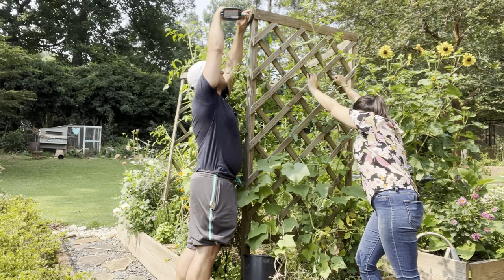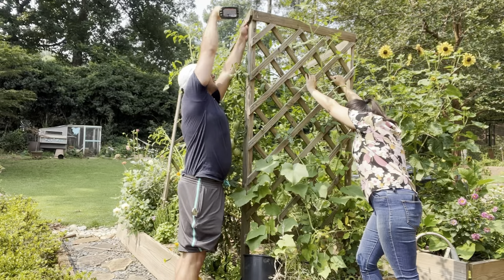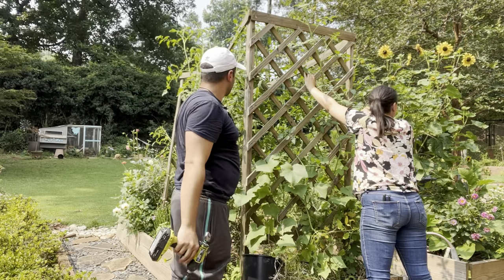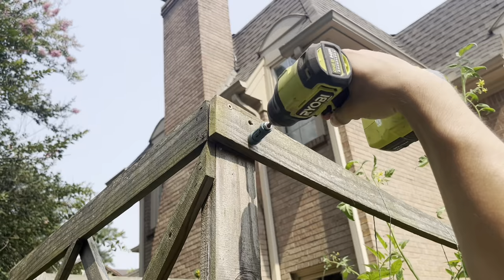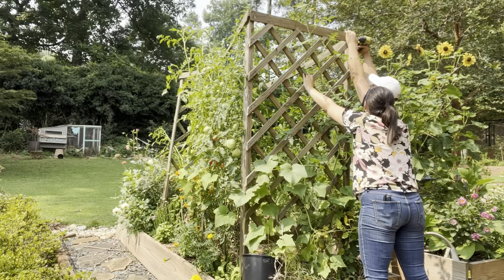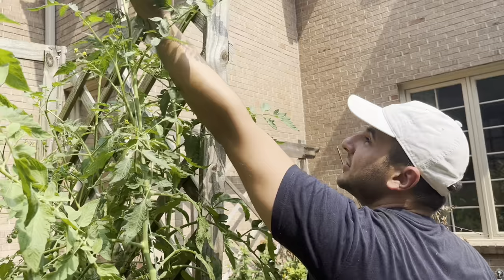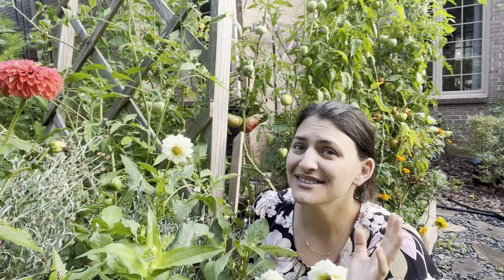My garden carpenter came to my rescue and thinks we can put the trellis back together just by tightening the screws. I'm doing what I do best - holding things while he works his magic. All it took was tightening the screws on all four sides and it worked. His disclaimer: it should hold for the season, but the better fix would be to add diagonal supports to prevent it from shaking back and forth.